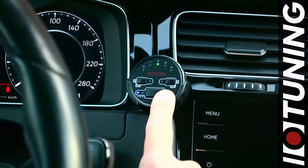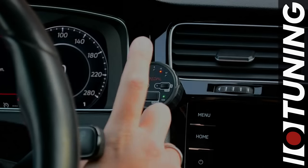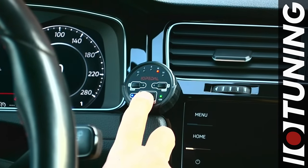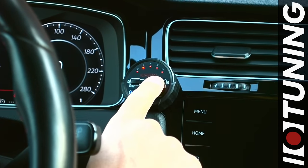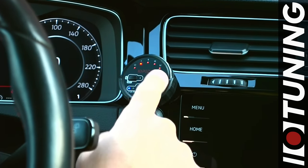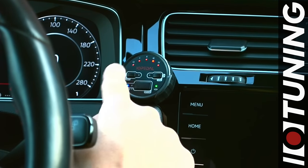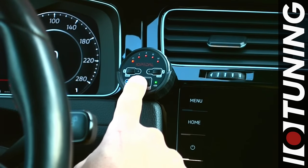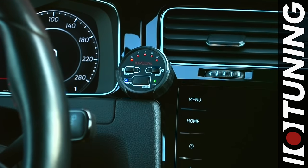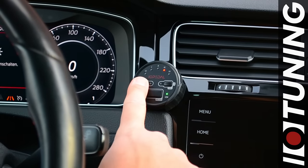Each driving mode has five extra sub-programs. Press the mode button to enter the sub-program menu. By pressing the left and right buttons, you can select five different stages of the active driving mode. Select the stage that fits your vehicle best and press the mode button to apply.